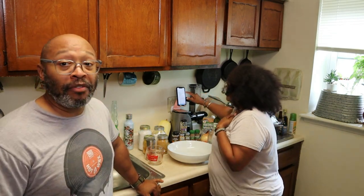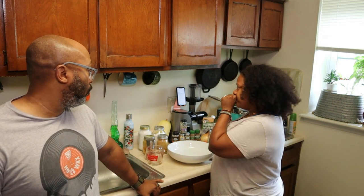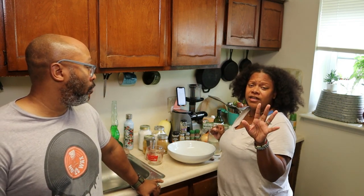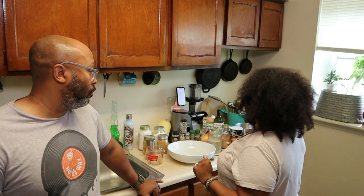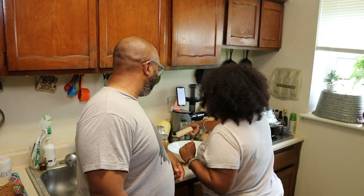Today we are doing Jamaican beef patties — but it's vegan Jamaican beef patties. I'm trying, y'all, I'm trying to stay dairy-free. We got the recipe from dairyfree.com; they also have an Instagram page and a YouTube channel.